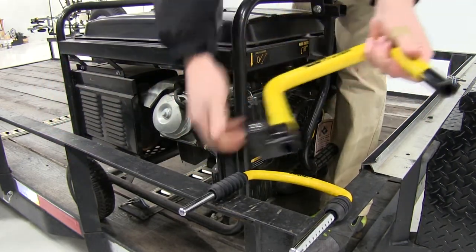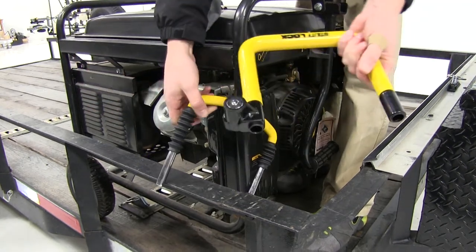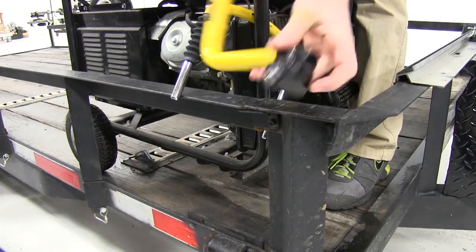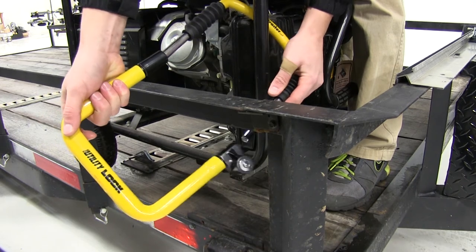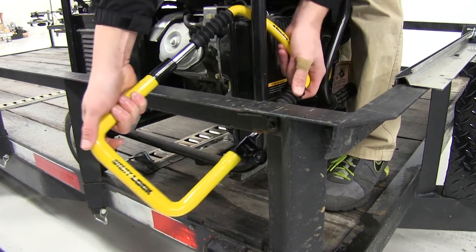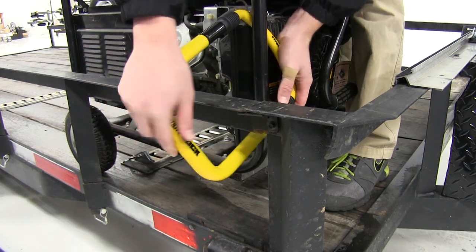Remove the key, then take the short piece to go around the frame of the generator. Then take the thicker piece with the openings — the exposed metal — and insert it into the tubes. With the key removed, the self-locking technology allows us to simply clamp it in place.